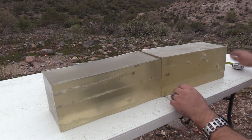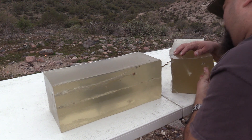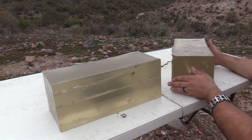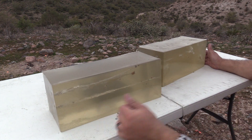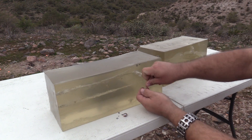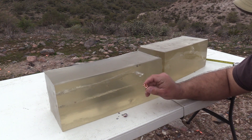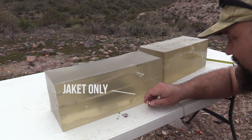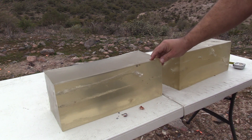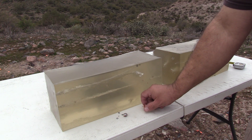Let's take a look at the projectiles and see how they fared. Wow, that one is really in there — still coming apart, extra chunks. There's your answer — that's why this one didn't go as deep. I don't know what happened to the rest of the core of this bullet. There's an exit right here, so that's probably what happened to the remainder of the lead portion of this bullet.